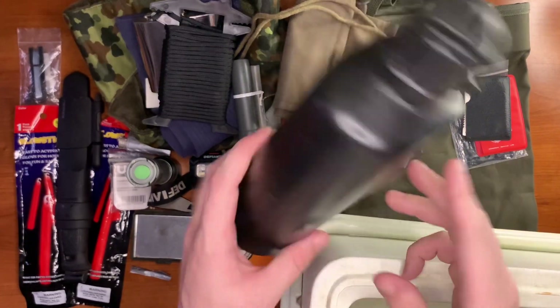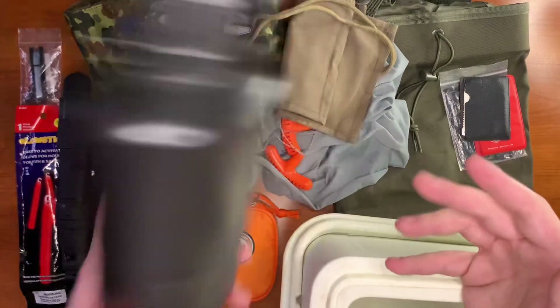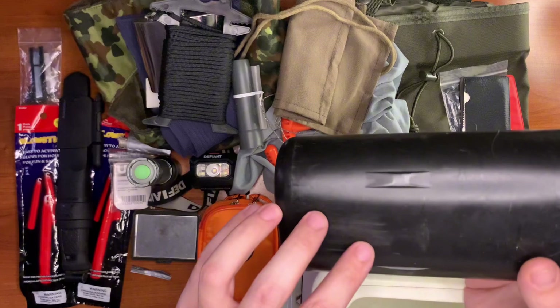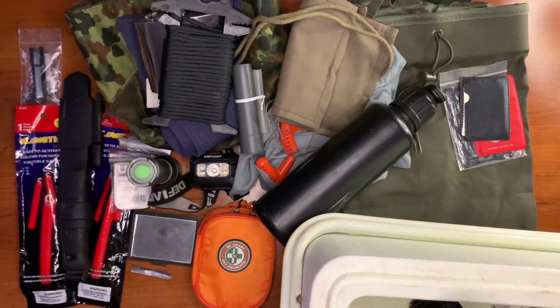Here we have our container for water — a little canteen. They usually come with a cooking pot but this one does not. You can find versions with cooking pots attached at the surplus store for very cheap.